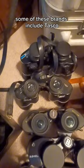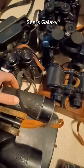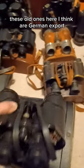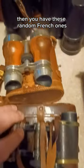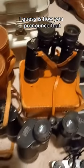Some of these brands include Tasco, Bushnell, Minolta, Sears, Galaxy. These are U.S. Navy issued from Bausch & Lomb. These old ones here I think are German export made between World War I and II. Then you have these random French ones, Stellar, Scope, and Lichter — I guess is how you pronounce that.